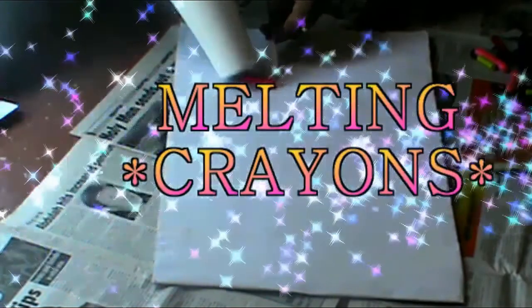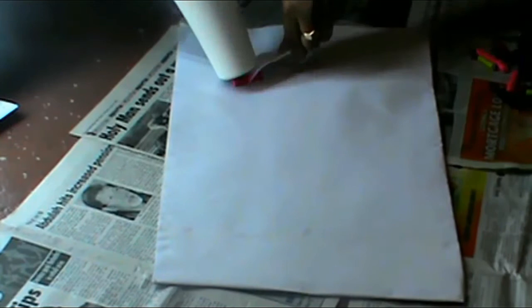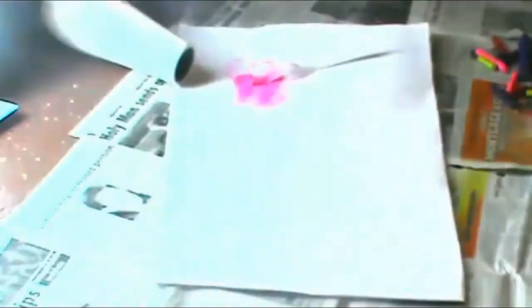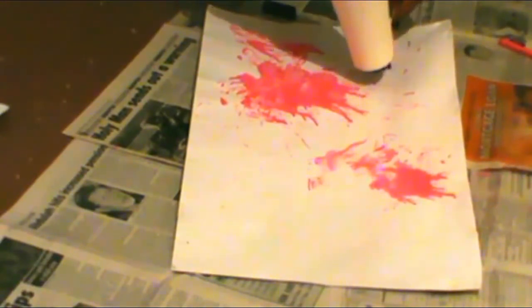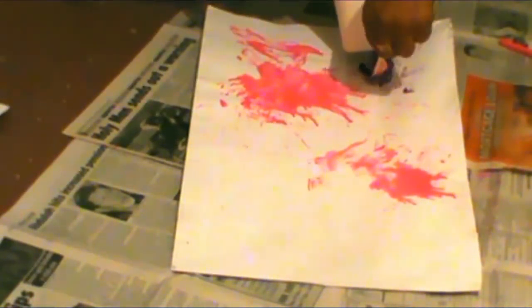So now we're onto the fun part — melting the crayon. You're going to need the canvas you just created, a blow dryer, a fork, and your crayon. Use the fork to hold the crayon because it does blow away with the blow dryer. Keep the blow dryer on that piece of crayon for a while and then spread it evenly. This will help it heat up and spread the color more beautifully and vibrantly.